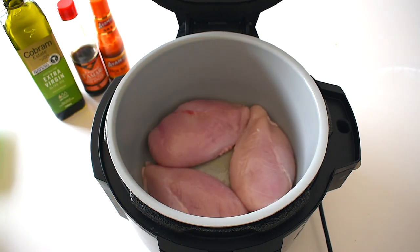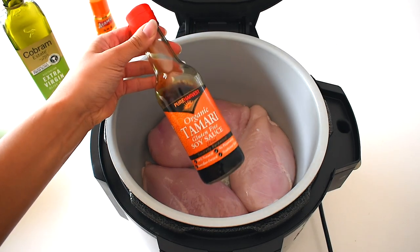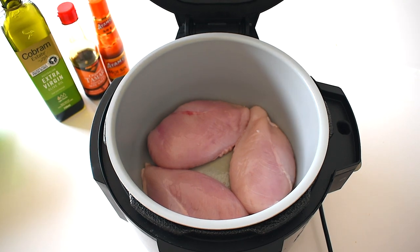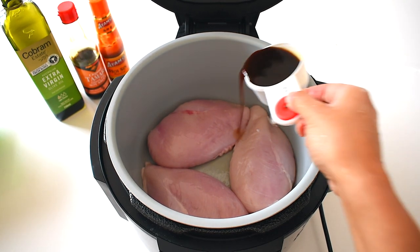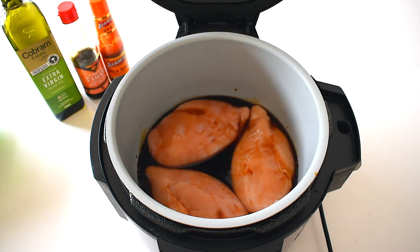Then add one third of a cup of organic tamari or soy sauce. I always try to use organic soy whenever possible because soy is one of the highest GMO foods in the world, so put that in the pan.